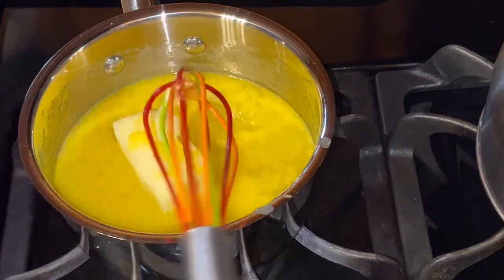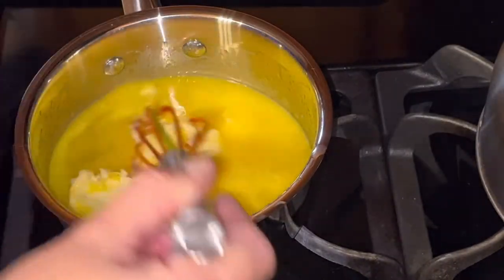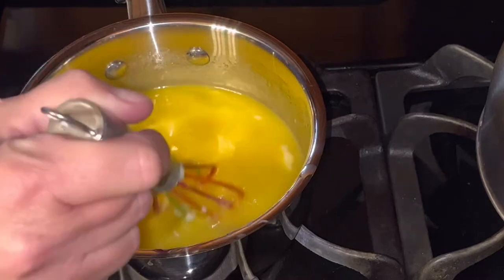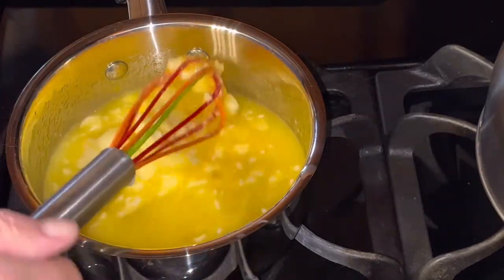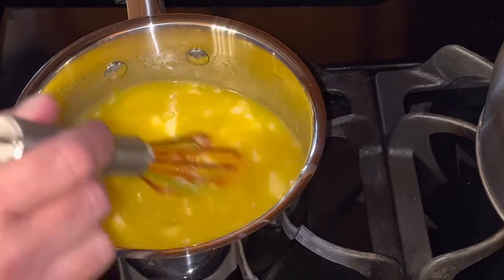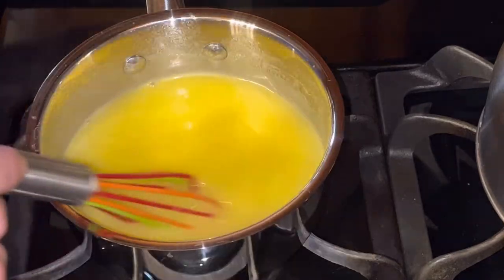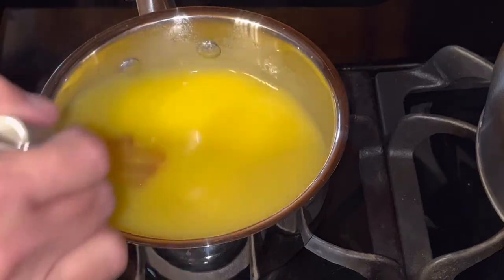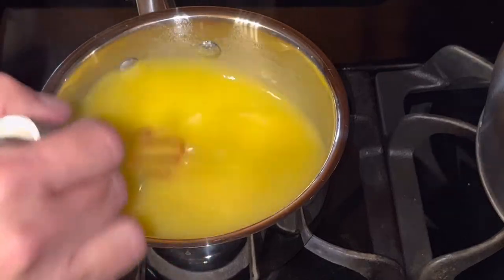We don't want the heat too high. You need to be stirring constantly — we don't want lemon scrambled eggs, we want curd. You do want to use a whisk and just continually stir it. It's probably going to take a good six to maybe ten minutes for this to be done. When the mixture thickens enough, your whisk will leave a little trail. It's starting to thicken up a little bit. I only have my heat on about a medium setting — I don't really want it to cook too fast or I might mess up and make scrambled eggs.